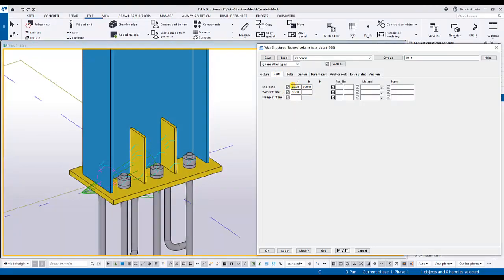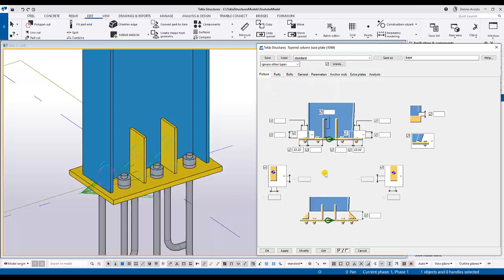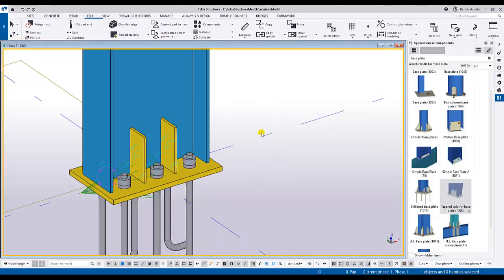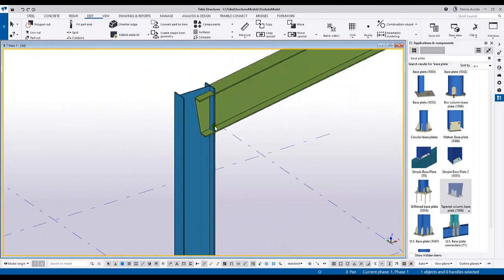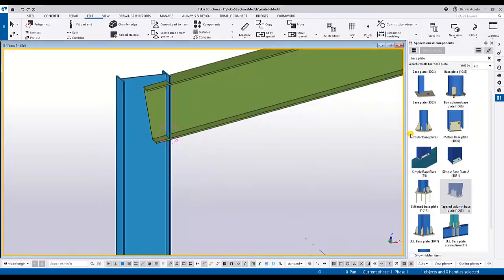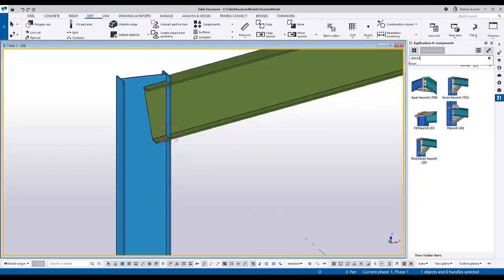This is exactly what the requirement specifies. You can still change the size of the web stiffener and also the position of the web stiffener using the component settings. Now let's go to the connection between the column and the rafter. For this column and rafter I'm going to use number 40, which is the haunch connection.